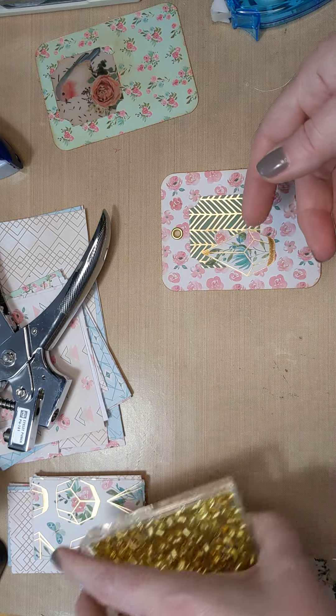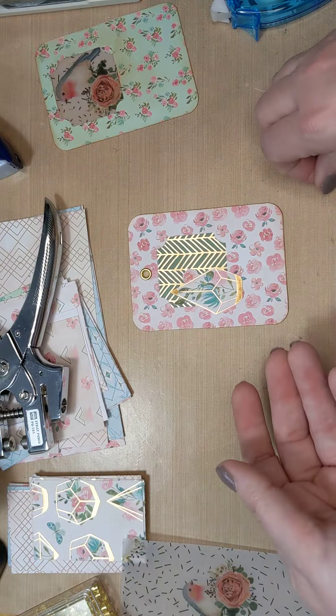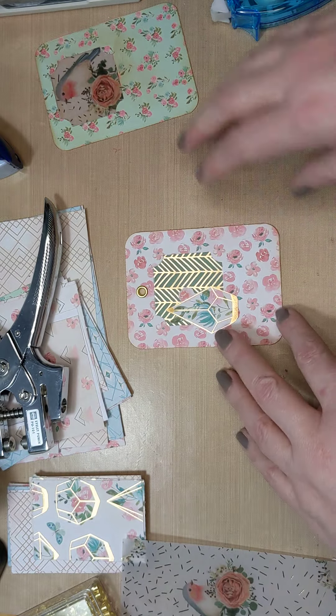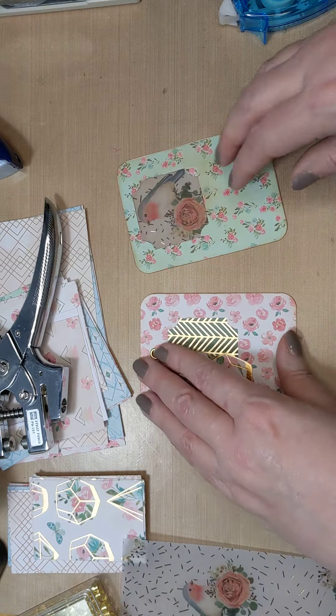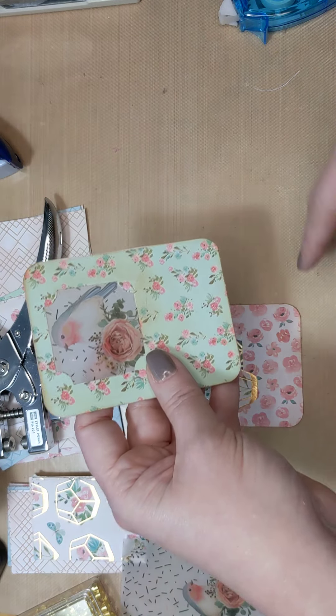We can turn it into a bookmark. In this case what we can do is just put a grommet in the top center - roughly in the center, we'll call it center.